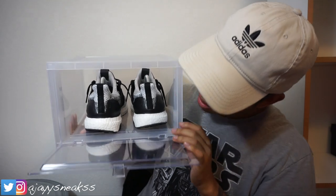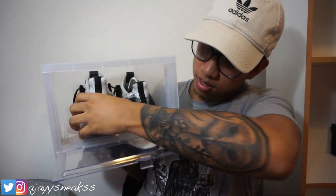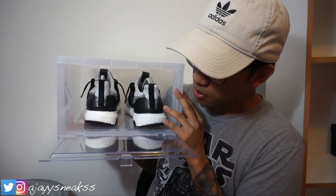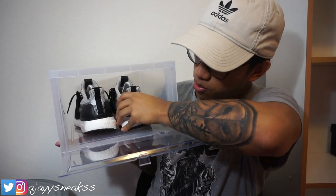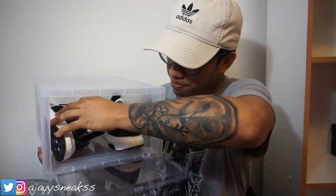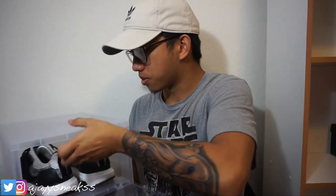My shoe size ranges from eight and a half to nine depending on the shoe. This is how it looks — there's a lot of space for these, being a runner, it's an ultra boost. You could put it in the original way, or you could put it in sideways however you want. Stacking them up is a lot easier and the display is a lot nicer.